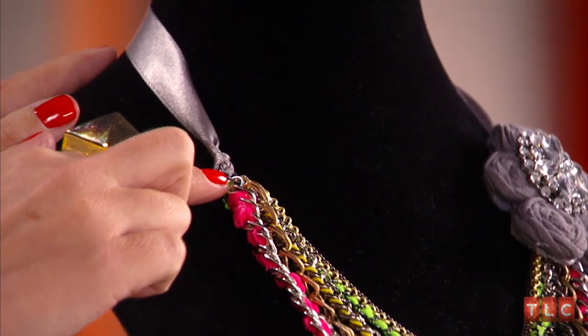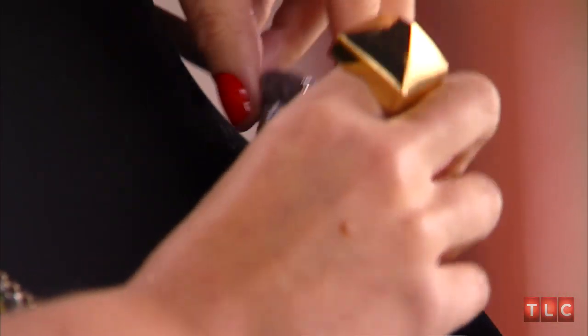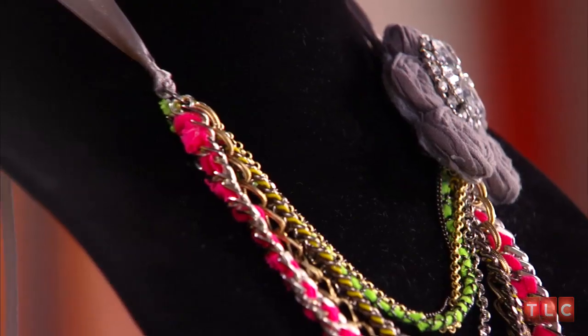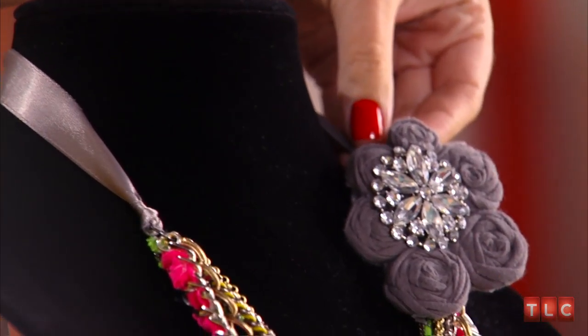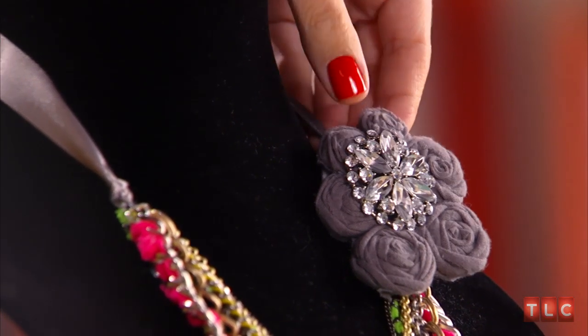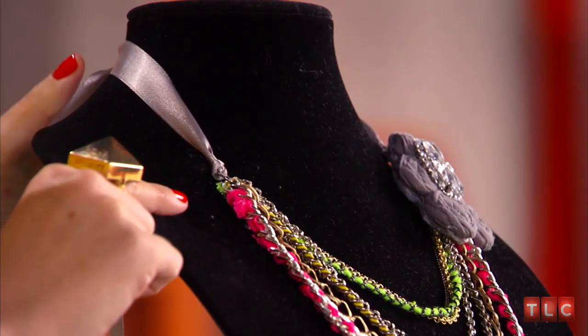Now it's time to put the necklace together — this is super easy, anyone can do it. I used a large jump ring to attach the chains on this side and a couple more jump rings to attach the chains to the embellishment on this side. Next, I attached a satin ribbon to the end of the chain over here, made a knot, and then at this end to the embellishment over here, making another knot. Now don't worry, you don't have to use ribbon — you can use another chain, leather, suede, cording. Be creative.